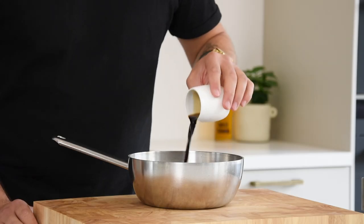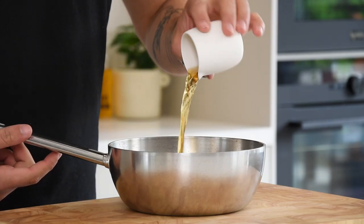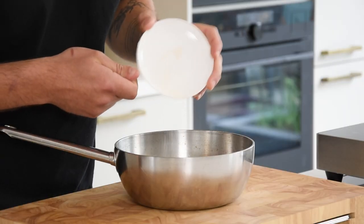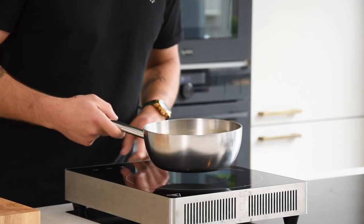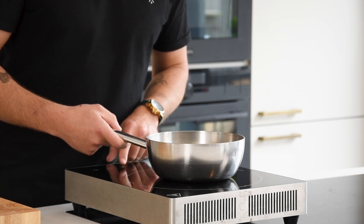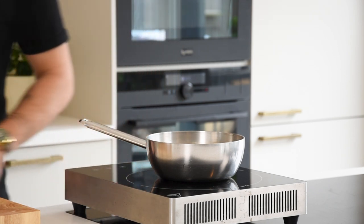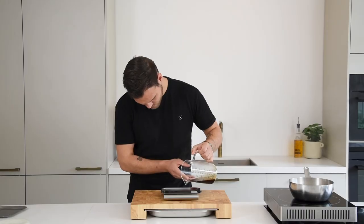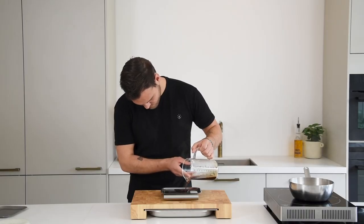Now add 25 grams of dark ponzu, 50 grams of vegetable broth, 1 gram of salt and 0.8 grams of agar powder. Mix this and then bring it to a boil for 1 minute. Meanwhile, apply a thin layer of oil on a metal tray and then weigh 50 grams of the liquid on each tray.